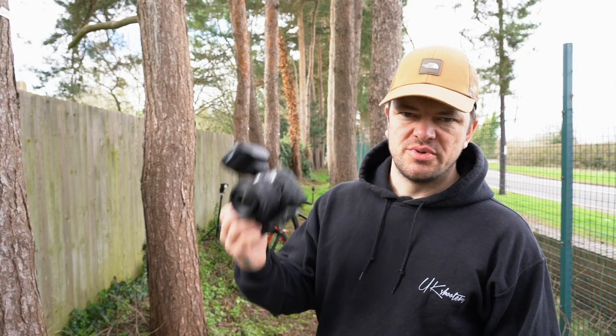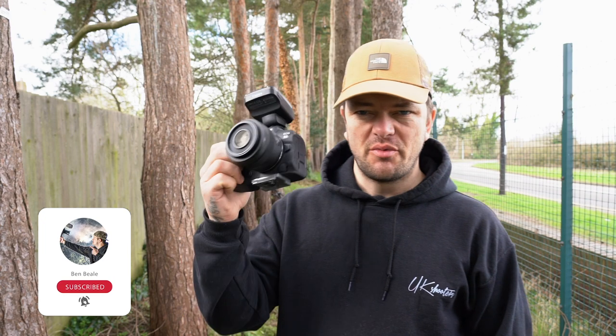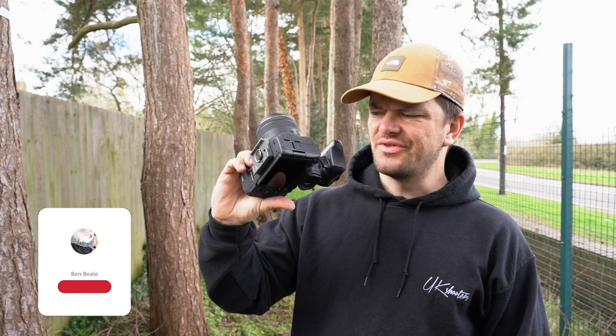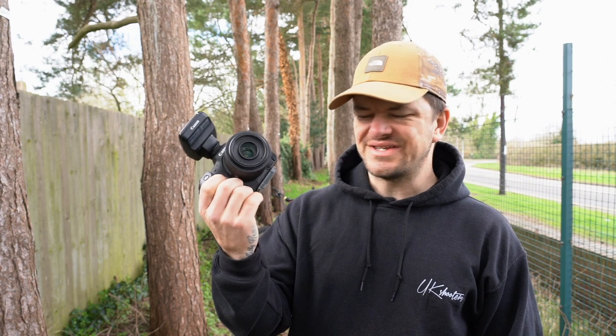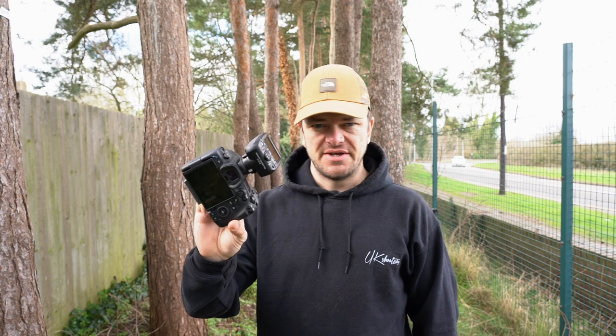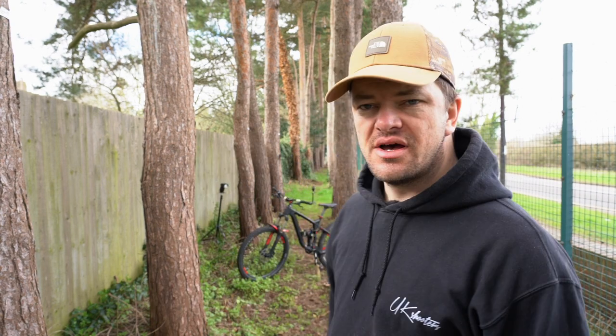Good morning YouTube. Welcome back to the channel — you're in for a treat for this one. I've got the new Canon R5 from a works camera, the 35mm RF 1.8, and three flashes linked up to the Commander. I'm basically going to be taking pictures of my bike because I'm going to be selling it or swapping it.